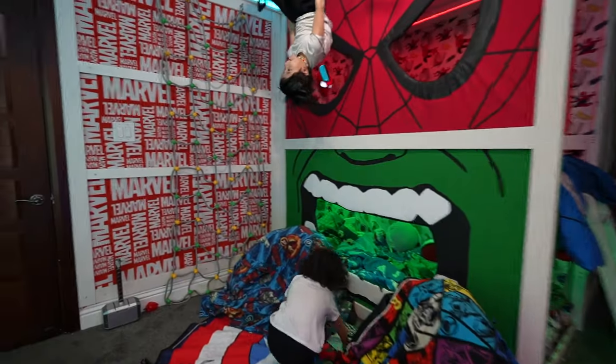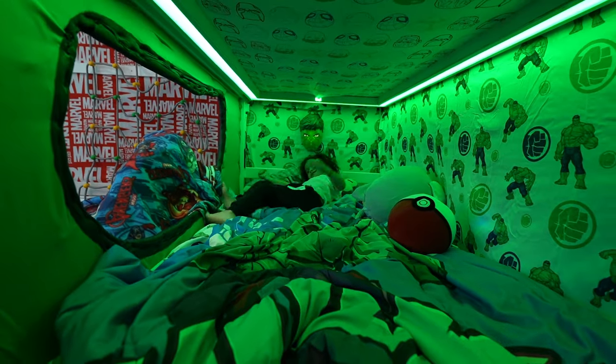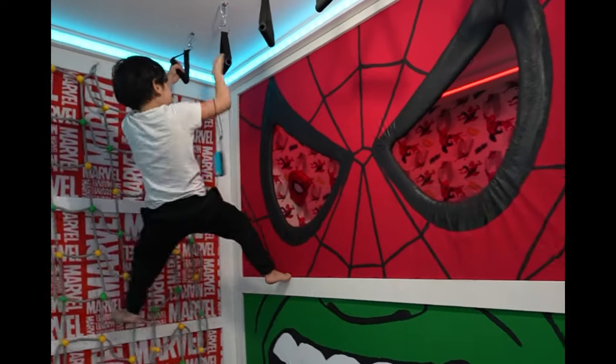Me and the Schleff fam designed and built one of the greatest kids' bedrooms of all time. If you want to see the full tour and design vlog, check out the links on my main page. Thanks for watching!